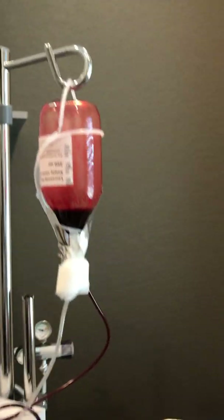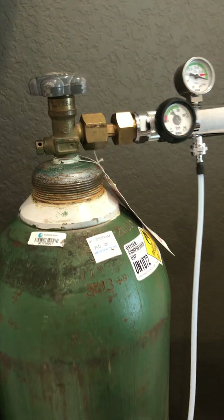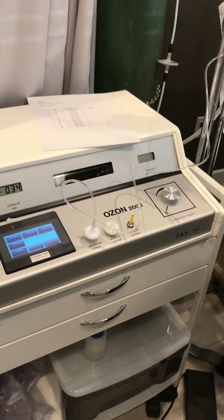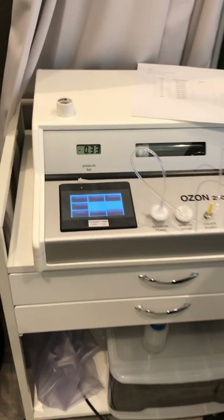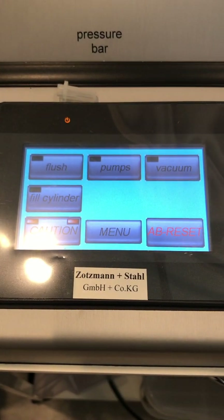The ozone is generated from this oxygen tank. So you have medical-grade oxygen. This is the regulator. And this is the machine here — the Zotzmann Ozone M2000 — which has all the features: flushing, pumping, and vacuuming.